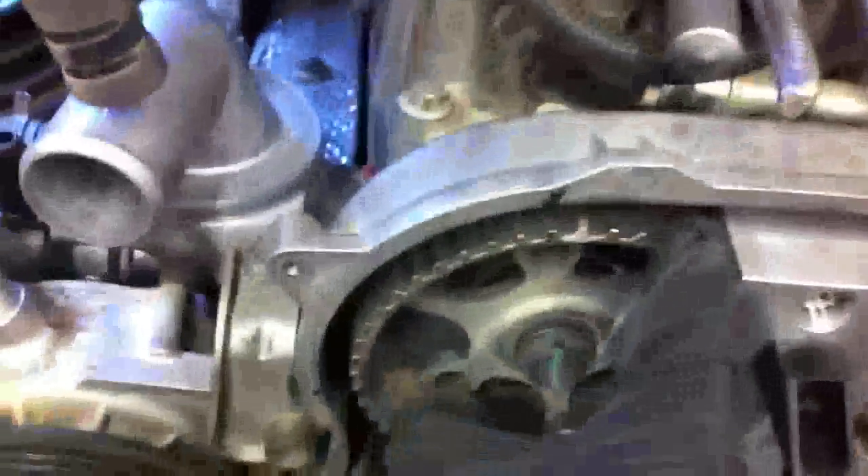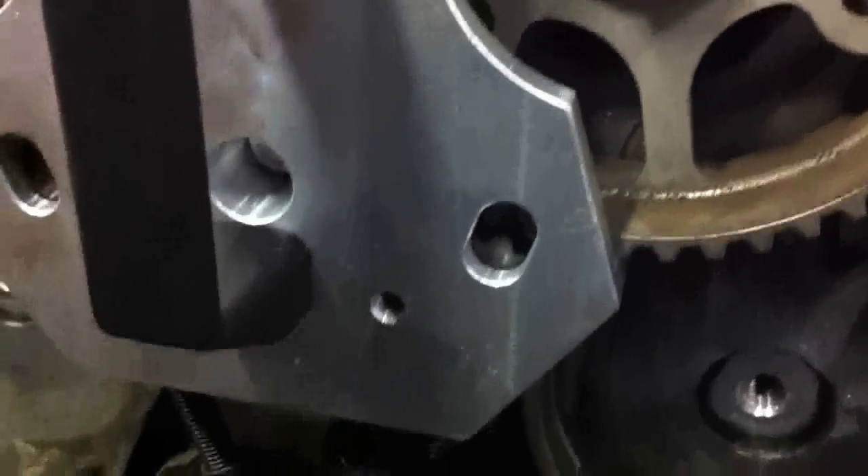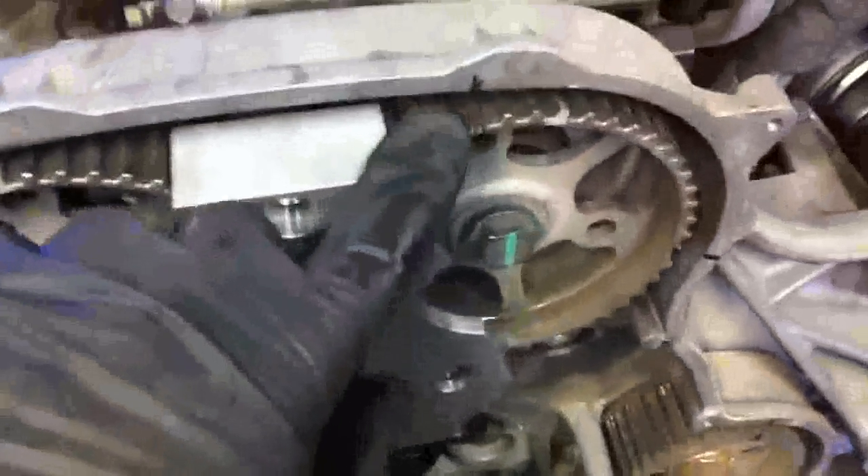I'm going to run these teeth out and get the cam gear holder on. I've got my marks in place and I'm going to run up these knobs — you can see it's going to go up into the valley right in there. Now the cam gear tool is holding these two things in place so I can torque down these nuts. I've got my marks lined up, so I know I've got the correct timing between the two cams. I'm going to go ahead and tighten those down.